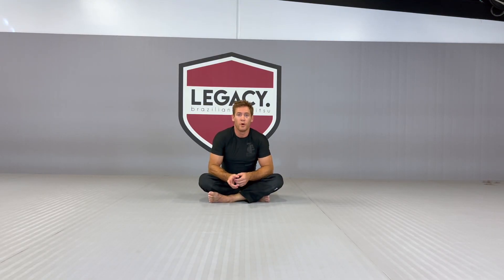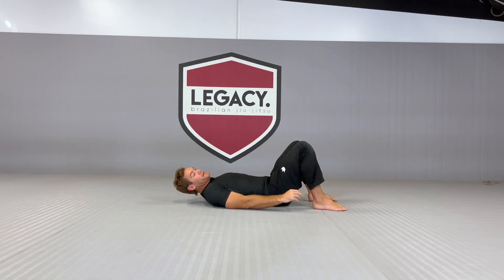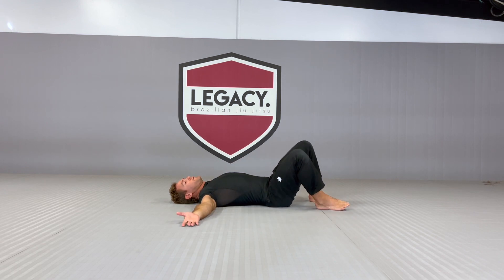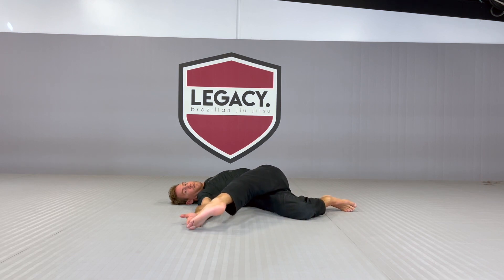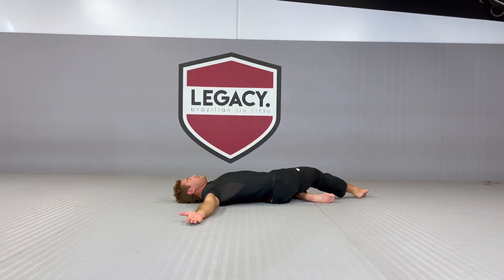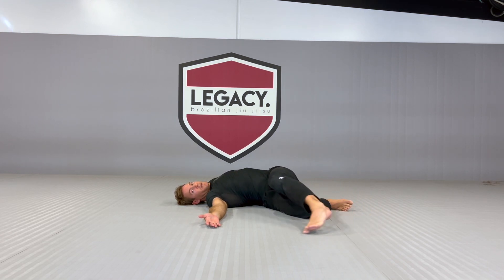We're going to move into the floor work, starting off with the pendulum. We're going to flatten our back with our arms out to the side, knees bent, feet on the floor. I'm going to start by dropping one knee to the floor and then moving the outside leg around, straightening the leg to come up and touch the head. I keep this foot on the floor the whole time, going around the bent leg until I bend and switch to the other side in a nice smooth movement, keeping the feet in contact with the floor the whole time.